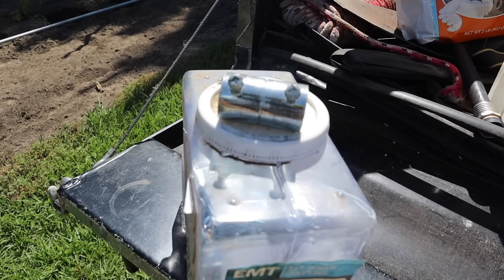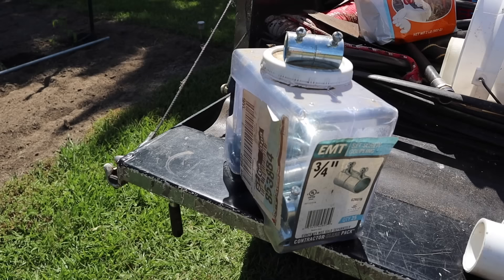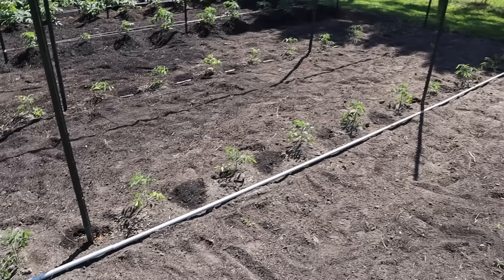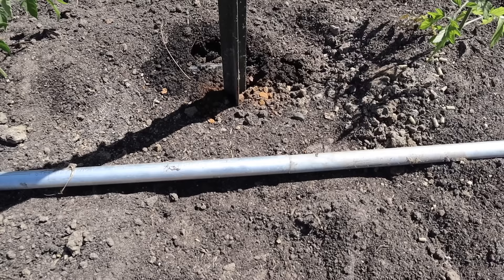We've got these set screw conduit couplings — three-quarter inch — these are really easy to install with a Phillips screwdriver. I went ahead and bought a whole box of these last year when I was doing this setup because I knew I'd probably use them over time. We've also got some inch-and-a-quarter PVC T's and inch-and-a-quarter PVC elbows. The first thing you want to do is lay your conduit out along the row where your tomatoes are going to go, as straight as possible with the ends of the pieces as close together as possible — that's going to tell you where you need to put your T-posts.